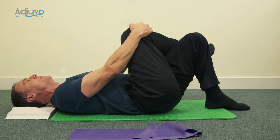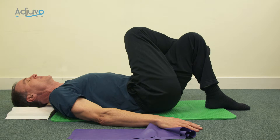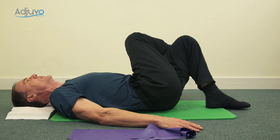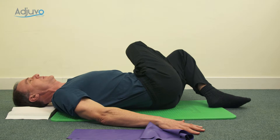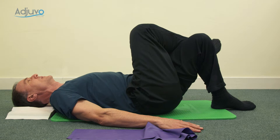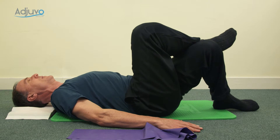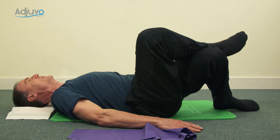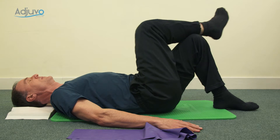Pop your hands by your side and gently lower your legs to one side — keep the shoulders placed, just go as far as feels reasonable. Don't go so far the shoulders lift. Blow to come back to the middle, then go down to the other side, again just as far as feels reasonable. Tummy stays in, then blow to come back to the middle.